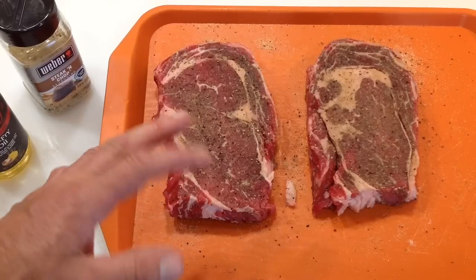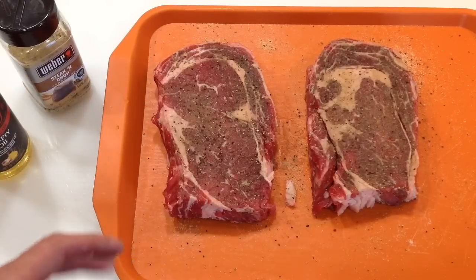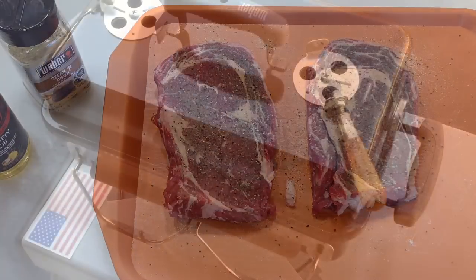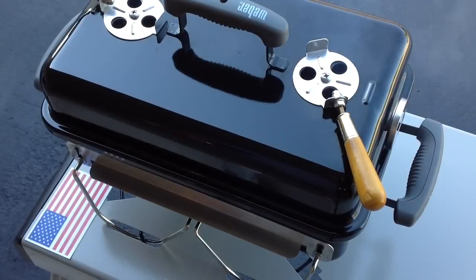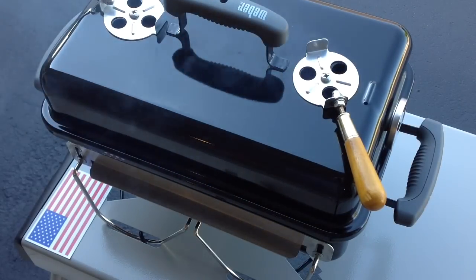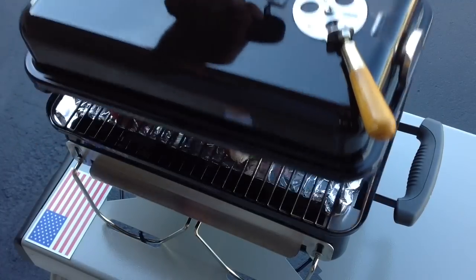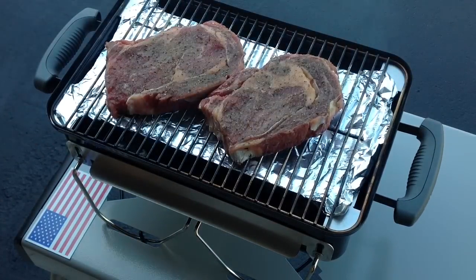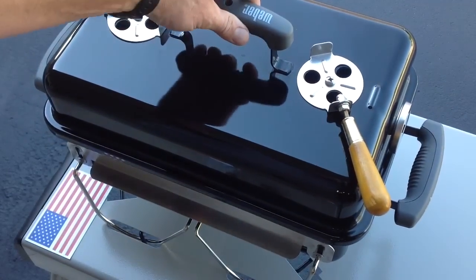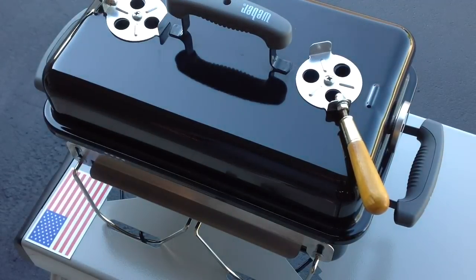We're gonna get these on the grill indirect. We're gonna make them rare — take them up to maybe 105, 110 degrees, pull them off, pull the indirect plate off, let everything get nice and hot, put the grill grates on there and get a nice sear. Bottom vents wide open, top vents wide open. Temp right now is coming up to right around 100 degrees. You can see some nice smoke — that's what I'm looking for. There's our setup — two ribeyes indirect on the Weber Go Anywhere.